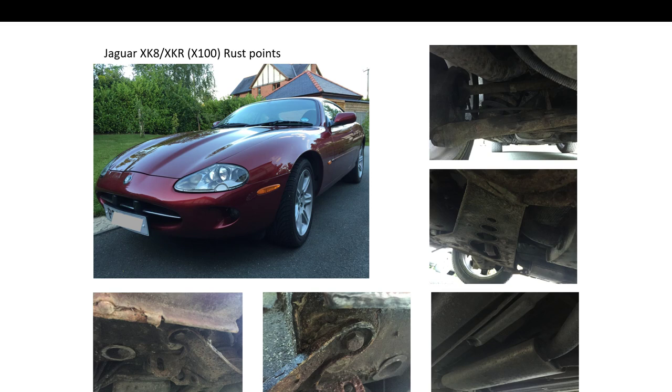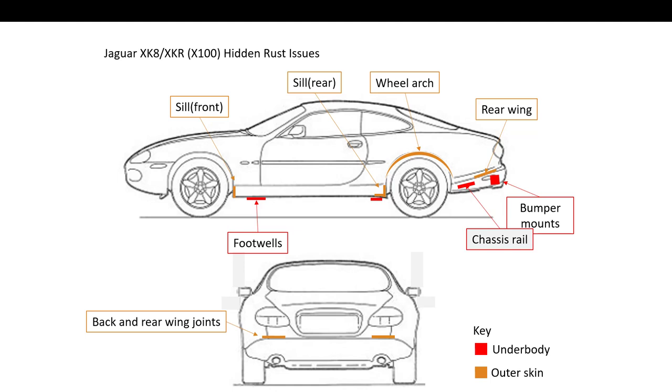But underneath is a different story unfortunately, especially with UK cars. They're susceptible to rust in all the usual places.